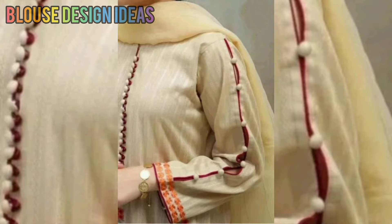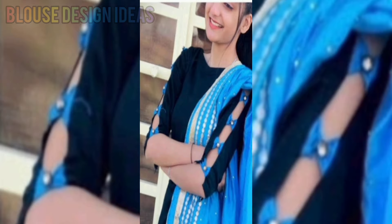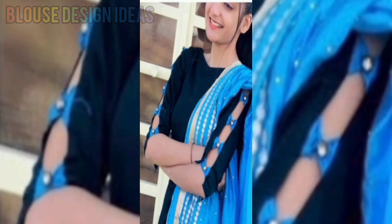Or if you want to add your own sleeve designs for daily use, you will also get ideas from this video. I will share both simple and heavy sleeve patterns with you in this video.